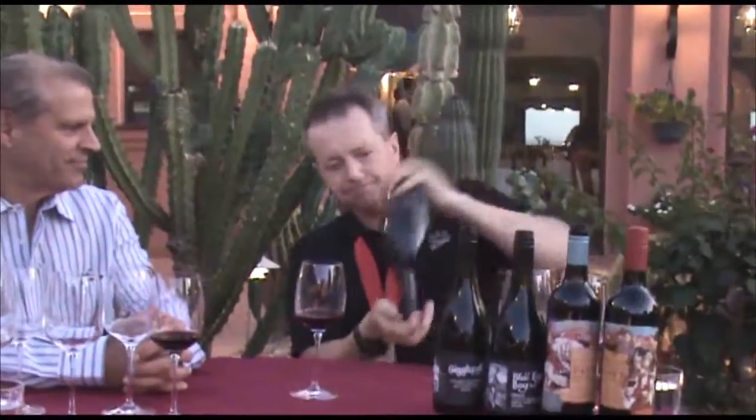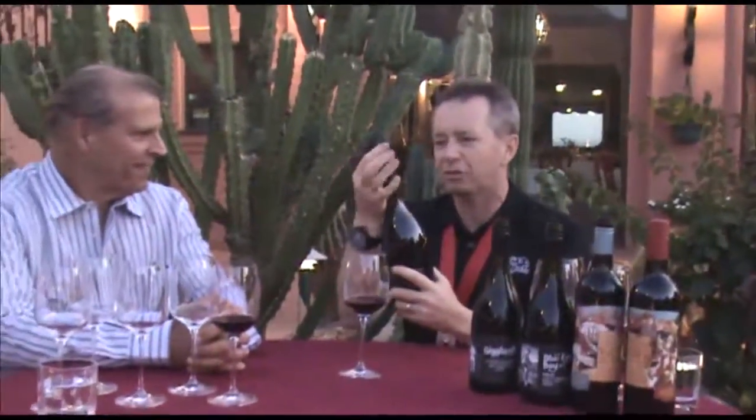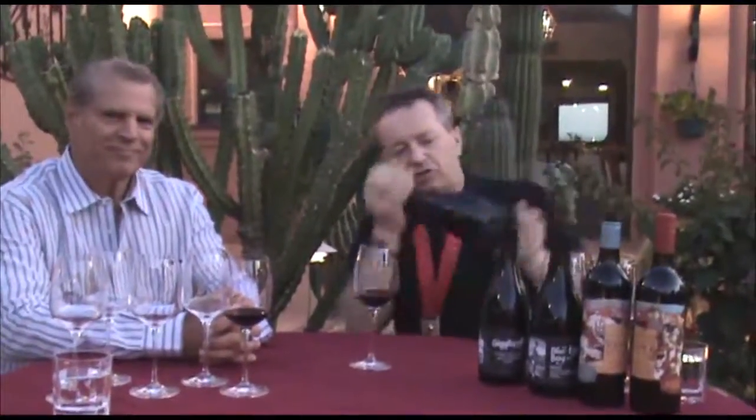And then you just give the wine a nice, gentle Molleduca Shake. I always tell people it's important when you're preparing your Molleducas — never rough your Molleducas up. But joking aside, you do need to give them a really good shake. Take the cap off, let the nitrogen out, give them another good Molleduca Shake.